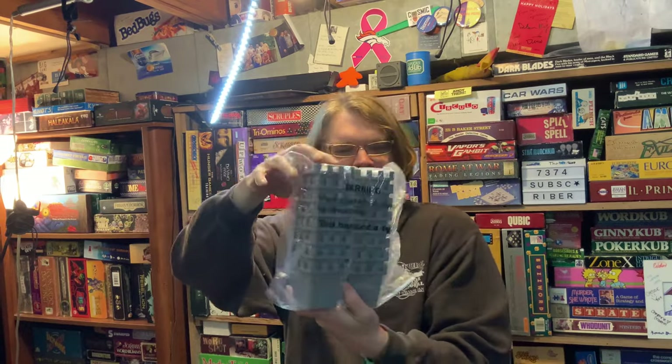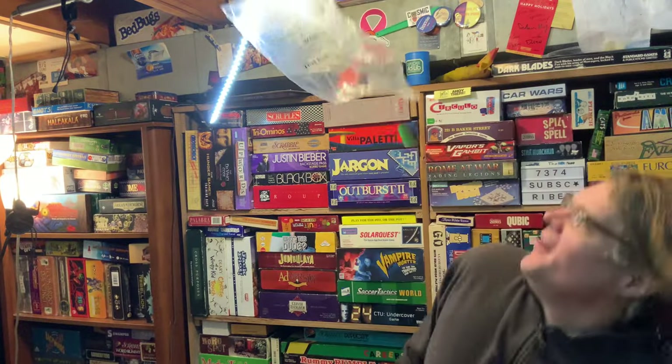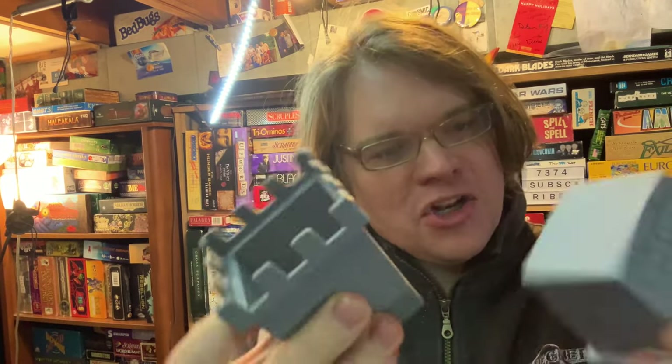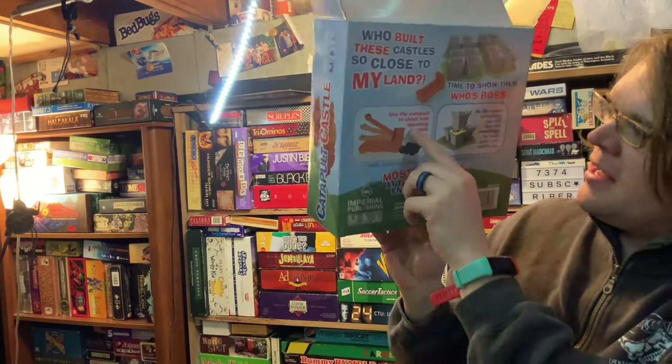I imagine it's a little bit thicker because — whoa, holy guacamole! This bag says 'not a toy.' I'll be the judge of that. Oh, that is so a toy. Okay, but back to the game. Look at these! Those are thick, sturdy. Very interesting construction. So you're going to get a whole bunch of these, which are obviously the castles. But the star of the show, I imagine, is the catapult.